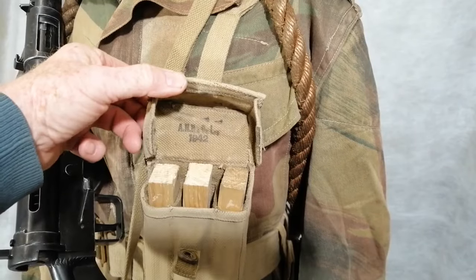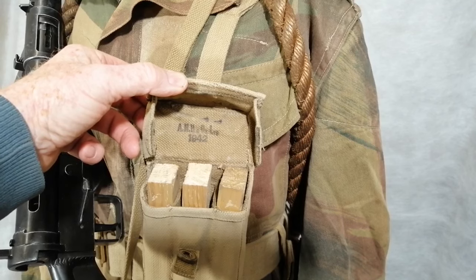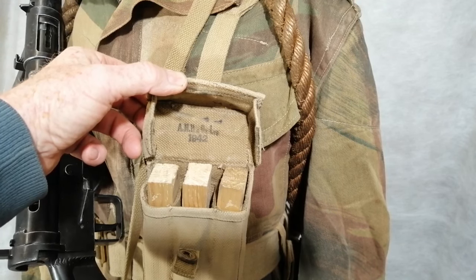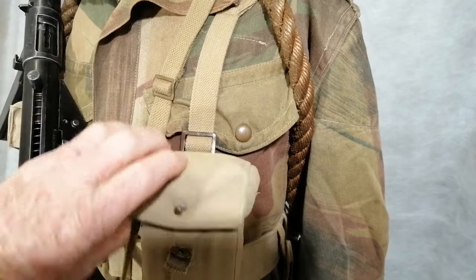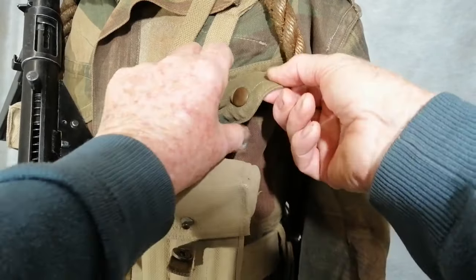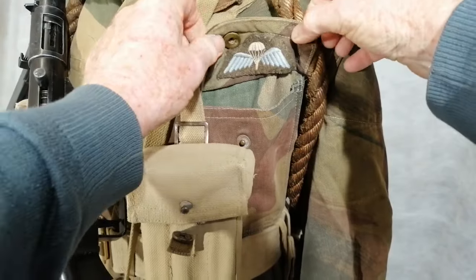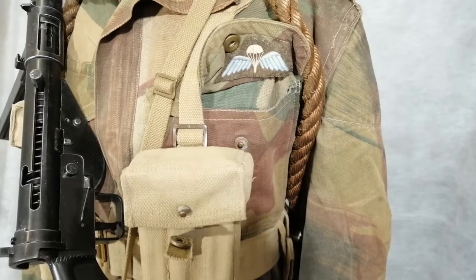Inside the pouches are three compartments. I've only got a piece of wood in there because I haven't got enough Sten gun magazines, and this one's dated 1942. Also, paratroopers would wear their winged badge on the sleeve, but this chap has got his stitched on the inside of the pocket.